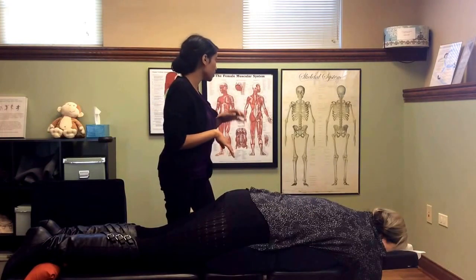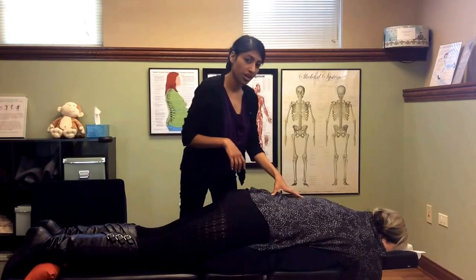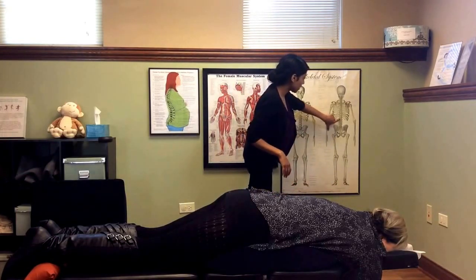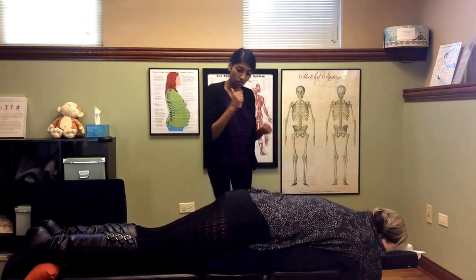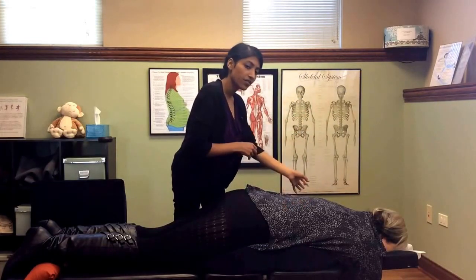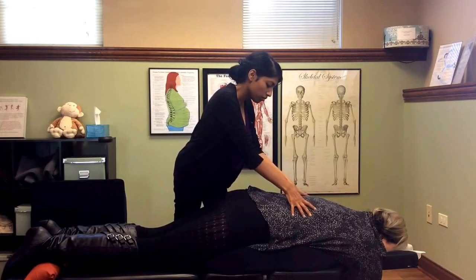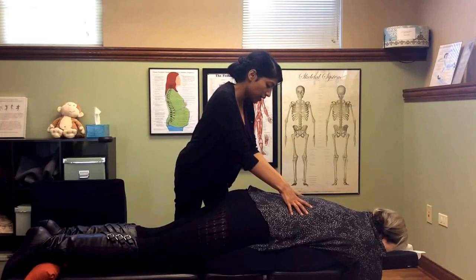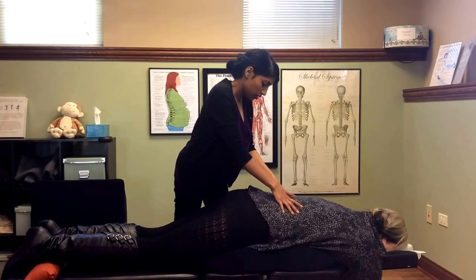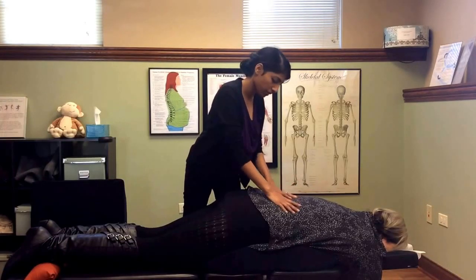The next thing we'll do is feel for rotation in the vertebrae in the low back. There are little bony prominences that stick out right in the center, and we're feeling for where they are side to side. For her, they're a little bit more towards the right.